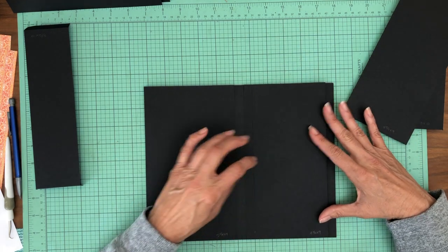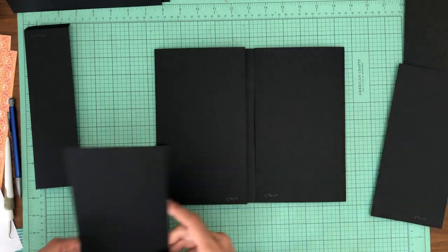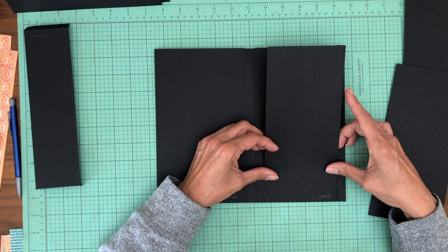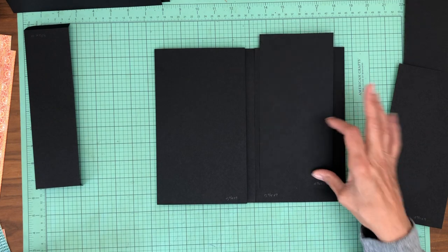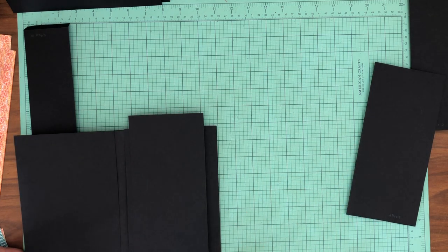These are going to be centered on the flap that we just installed. So four and a quarter — two and one-eighth is what I need to mark this at. Two and one-eighth is the center. We're going to do that twice. Of course you're looking for the center line after you fold the score under, and then this is five and a quarter so we need the center of five and a quarter.